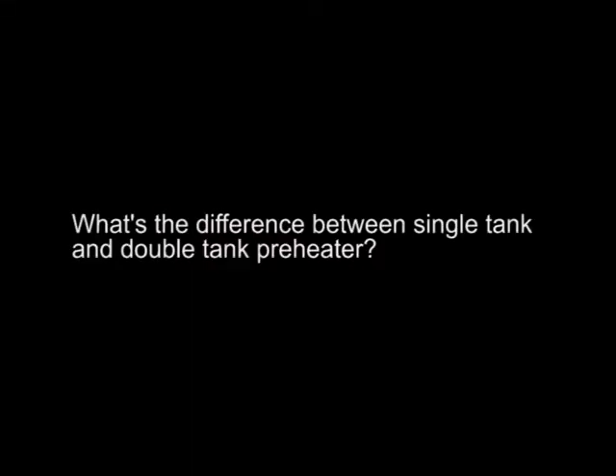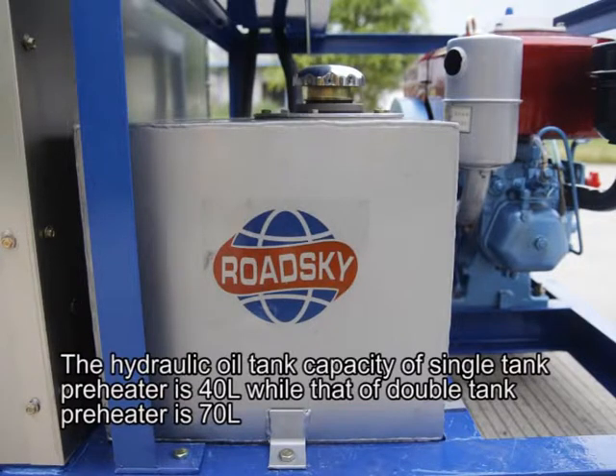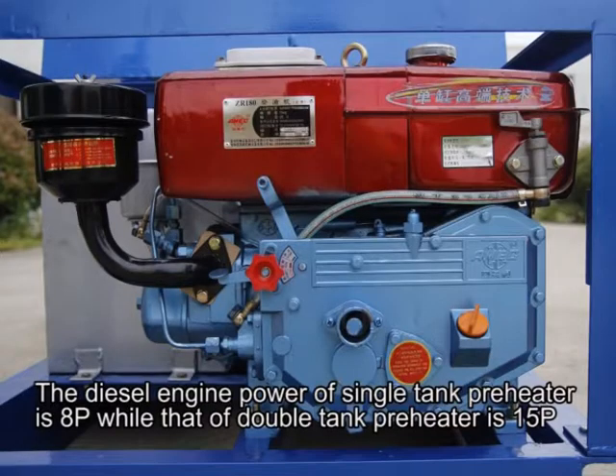What is the difference between single-tank and double-tank preheater? The hydraulic oil tank capacity of a single-tank preheater is 40 liters, while that of a double-tank preheater is 70 liters. The diesel engine power of a single-tank preheater is 8hp, while that of a double-tank preheater is 15hp.